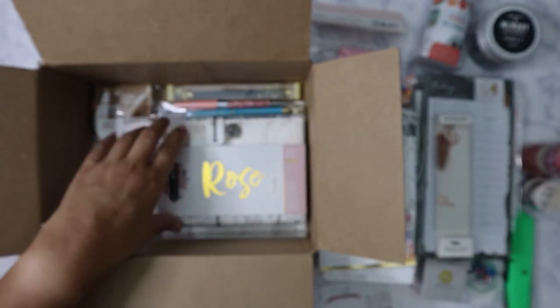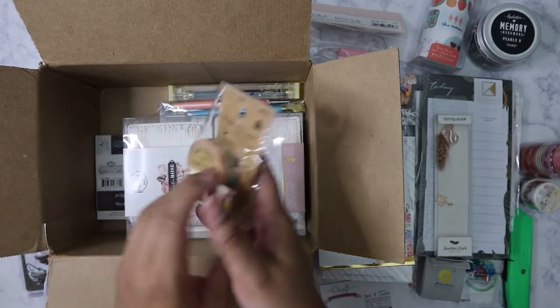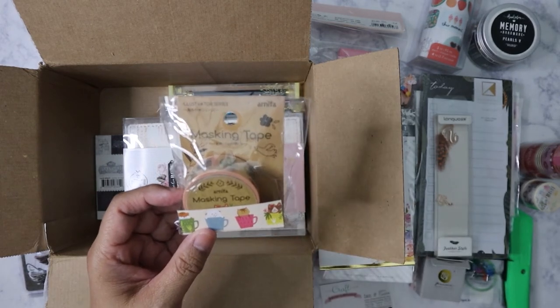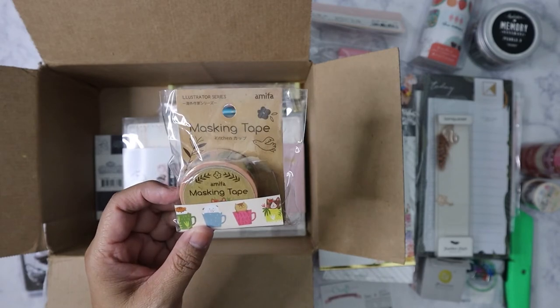I don't buy as much washi these days — trying to be specific so I don't accumulate more. We've got some masking tape from Ampha, which is a Japanese line, with really cute little animals in teacups.